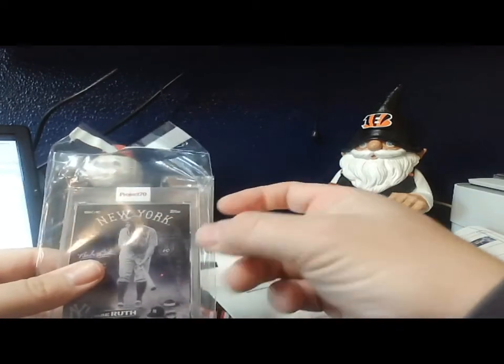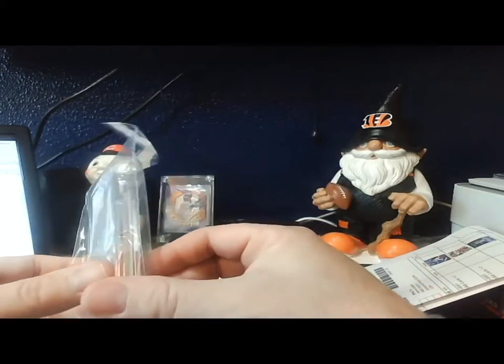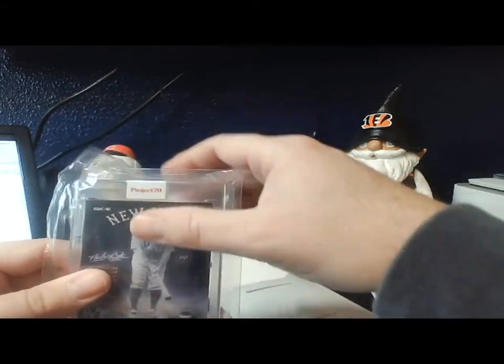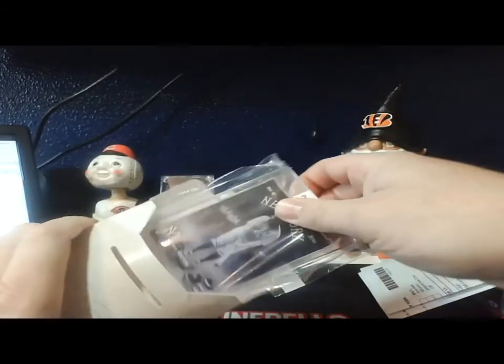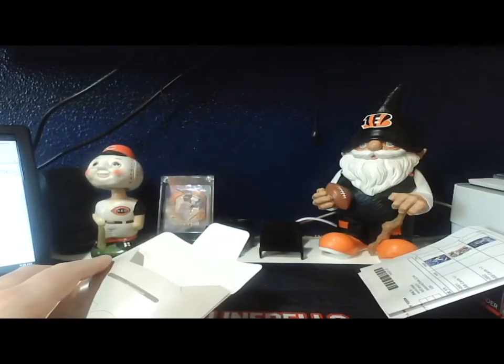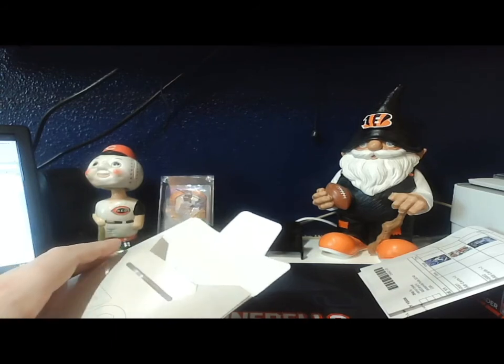I like the Project 70 cards — they come in really nice cases and depending on the artist, they do a really good job. So there's the three cards I have for you today guys, at least so far. Have a good day and I will catch you back later guys. Thanks, have a good day.